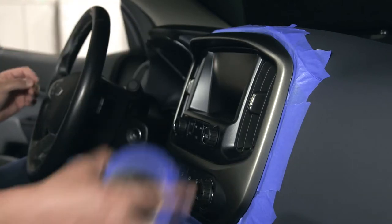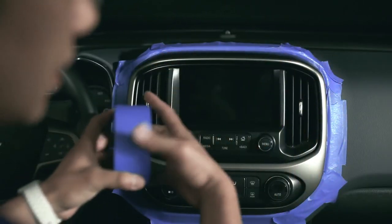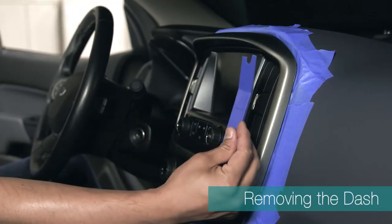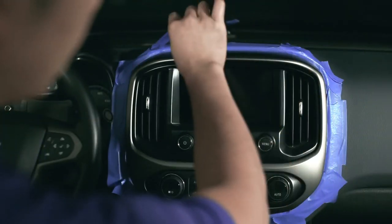The first step you want to do, as we've already done here, is grab yourself some protective tape and tape up the dashboard. This will prevent marring during the installation process. From there, you'll use the nylon pry tool. Insert it inside the dash panels. Pry gently all the way around.